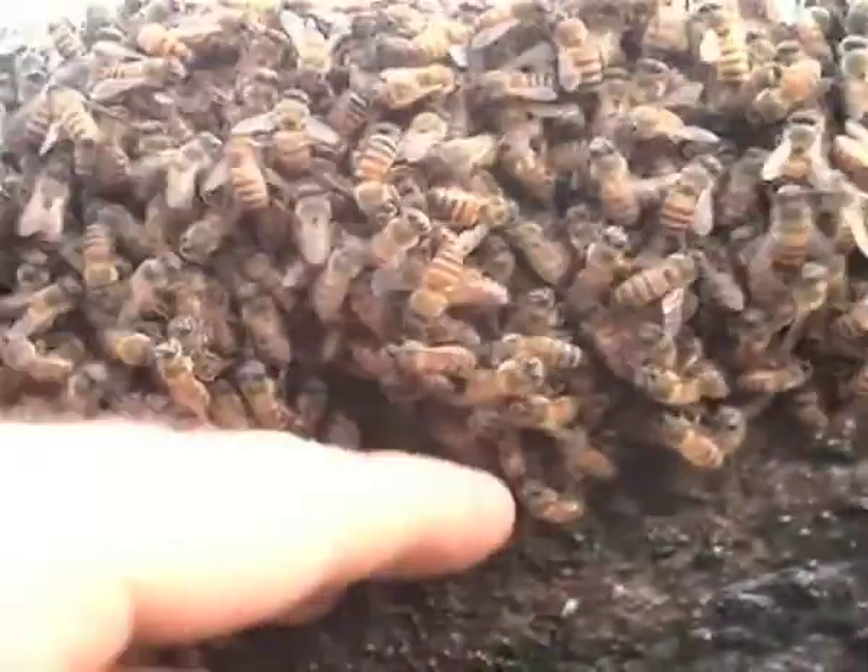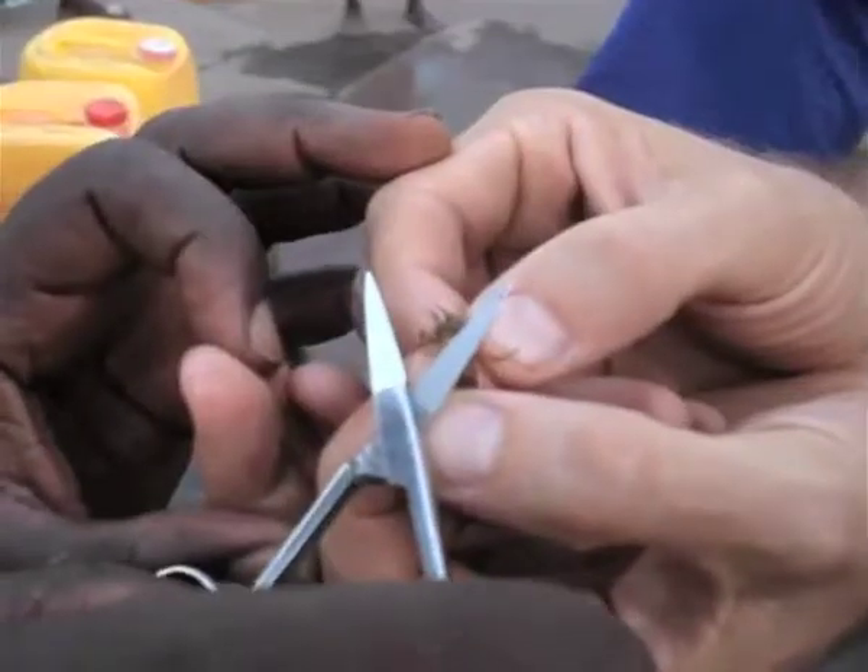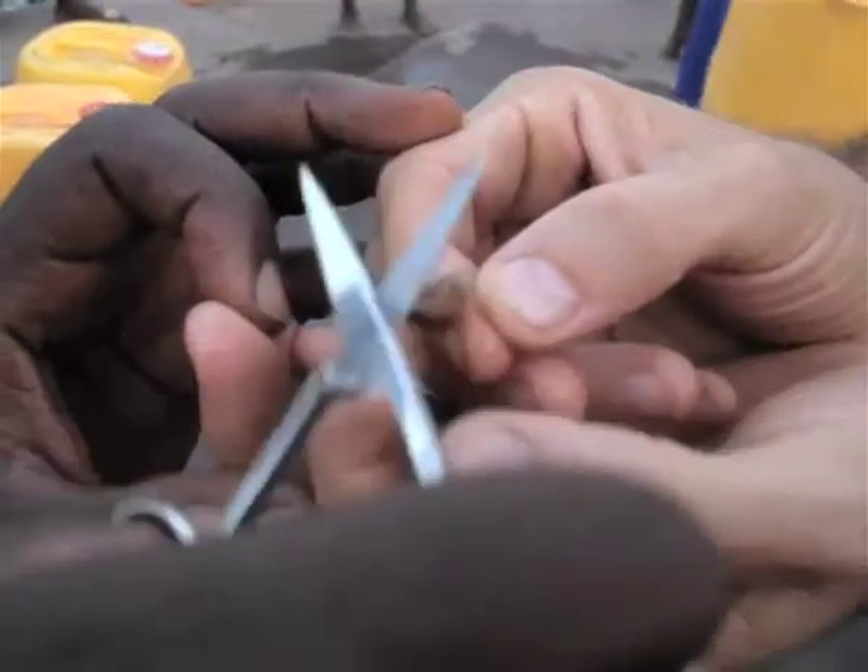As the swarm looks for a new place to build their hive, the bees are very docile. This is because they are each loaded with honey. Here is a swarm we found near a water pump. We carefully clipped the wing of the queen and later placed her in a hive where the colony could thrive.